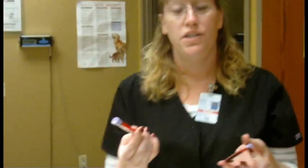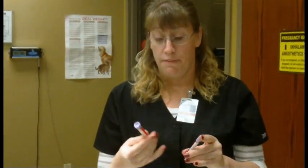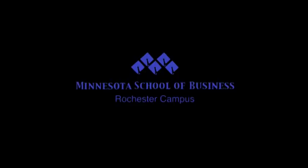So with these two tubes of blood we're going to do a CBC or white blood cell analysis on Marmaduke, the patient we just drew blood off of. This is going to tell us if he has any infections and how he's doing generally within the body.